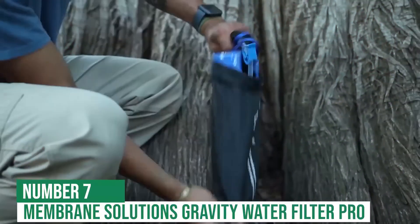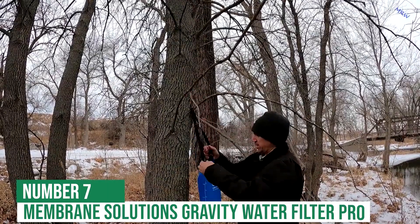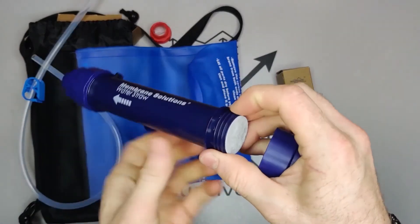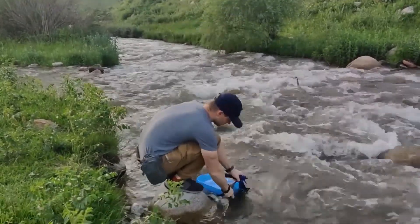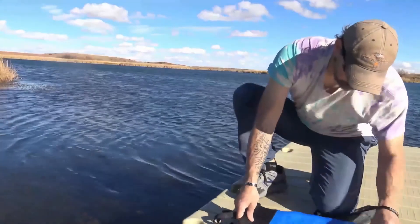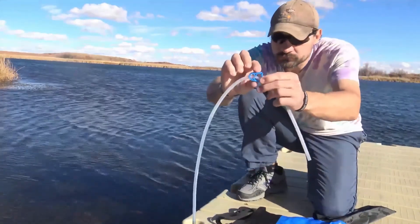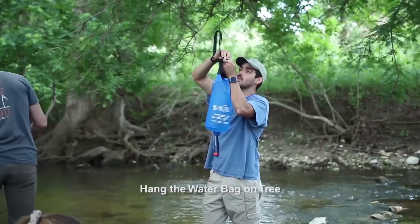Next at number 7 is the 6-liter Membrane Solutions Gravity Water Filter Pro. When it comes to staying hydrated on a camping trip, you can't be too careful. That's why the Membrane Solutions Gravity Water Filter Pro is such a great option. The 4-stage filtration system removes 99.99% of bacteria, microplastics, and odors, making your water safe to drink.